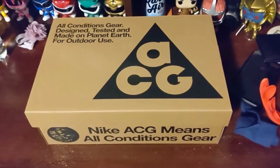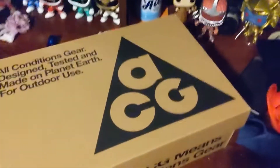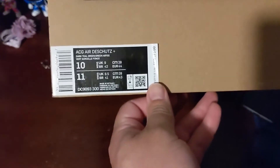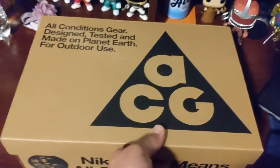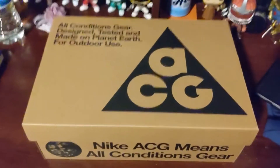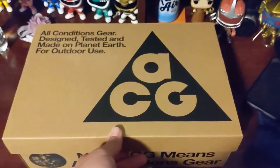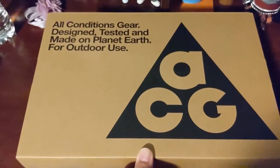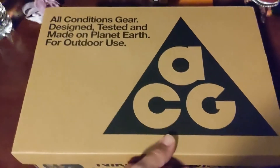When I decided I wanted them, they weren't available anymore. But they recently went back into stock — it's the ACG Air Deschutes sandal. People might make fun of them, call them whatever they want, but I was really excited to get these for warm weather, different climates, different settings. All-conditions gear, designed, tested, and made on planet Earth for outdoor use.